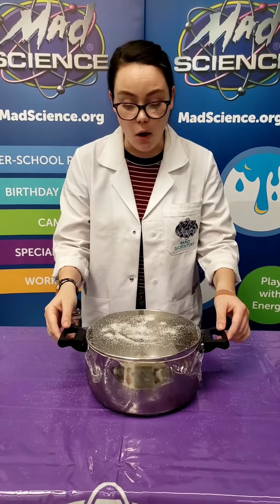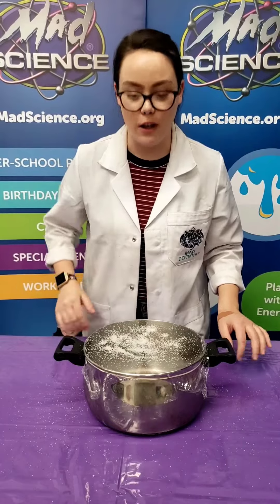Another way we can see the sound vibrations is by observing the salt and by making sounds with our hands. So let's take a closer look.